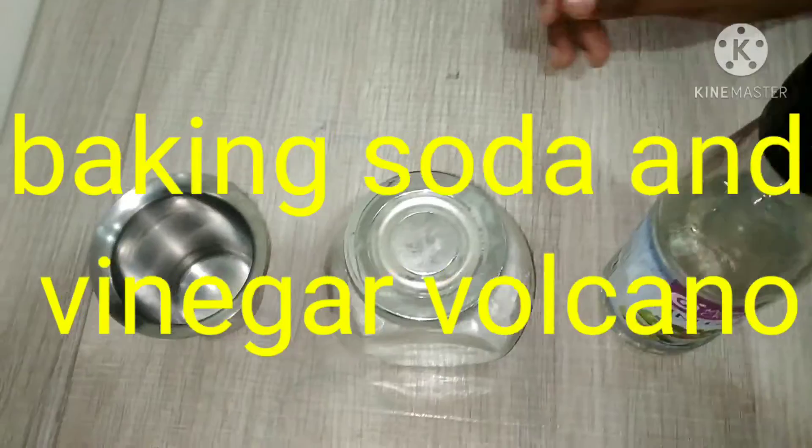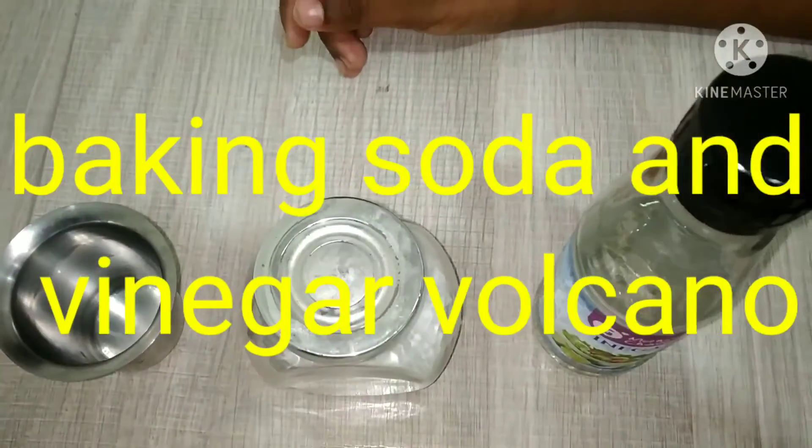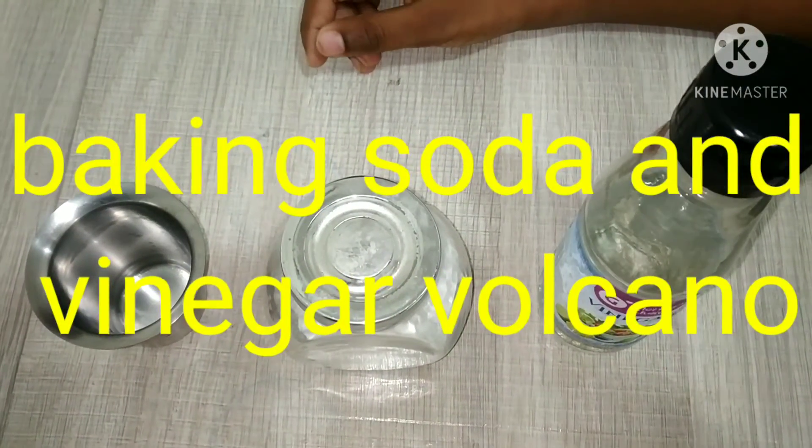Hello Friends! Welcome back to our Channel 10 Mass Experiments. In today's video, we are going to make a Medigar Volcano.